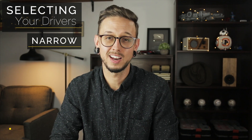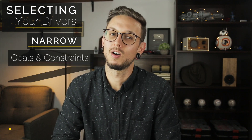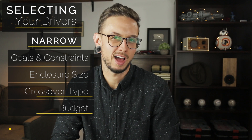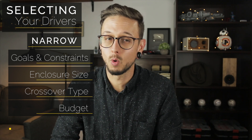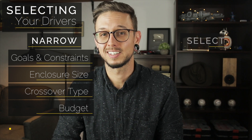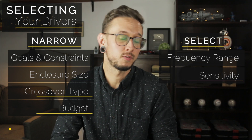When selecting drivers I have a list of seven things I like to keep in mind, split into two sections. First are items to narrow down options, and the next are to finally select. To narrow down our hundreds of available drivers we start with our goals and constraints lists from step one, then consider enclosure size, then crossover type, and then budget. That should narrow your prospects down to about 5 to 20, but sometimes that leaves you with one or none — at which point you have to go back to step one and adjust your goals and constraints to widen your parameters. Once you have that narrowed list, it's time to select. I start by looking at the driver's frequency range, then sensitivity, and finally if you still have a few to choose from you can consider the driver's looks.